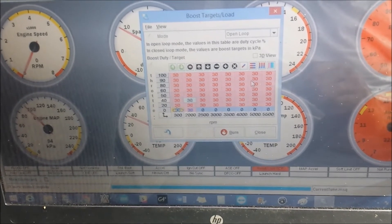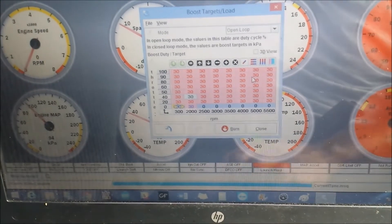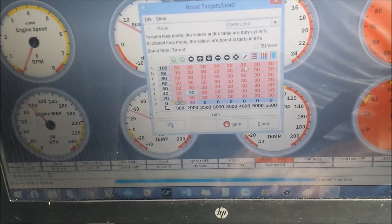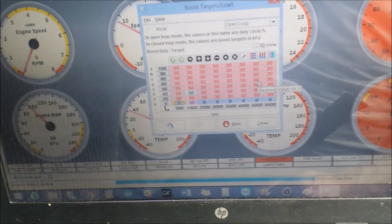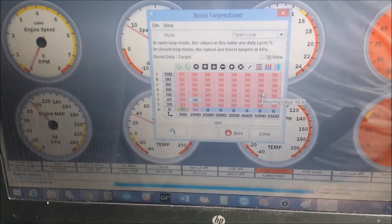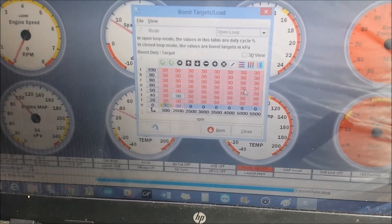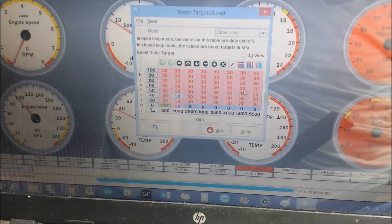Just to clarify the table: RPM is on the bottom axis and throttle position is on the side. Set it to whatever you need. If you have boost spiking at high RPM, you can drop the duty cycle down to tame it a bit. It just takes some playing around. Hope this was informative and fun — leave a comment, don't forget to subscribe, like, share, and we'll pick up on the next one. Stay safe guys.